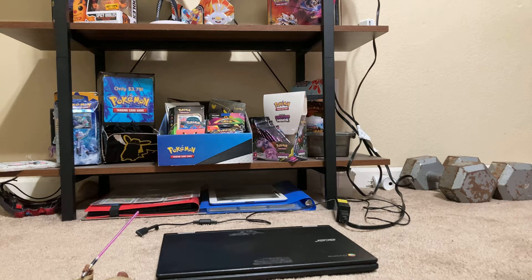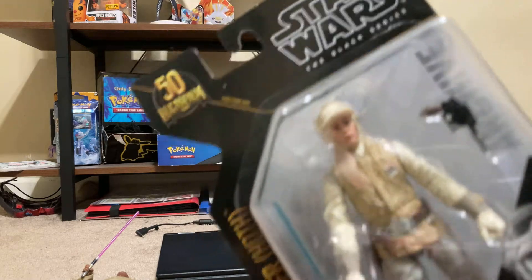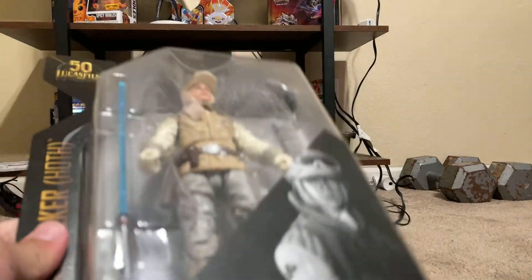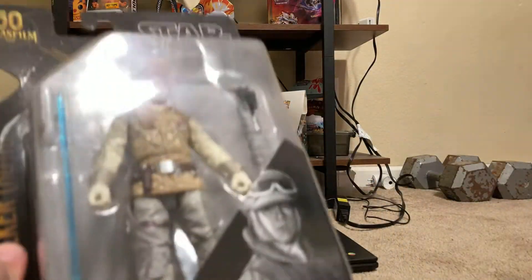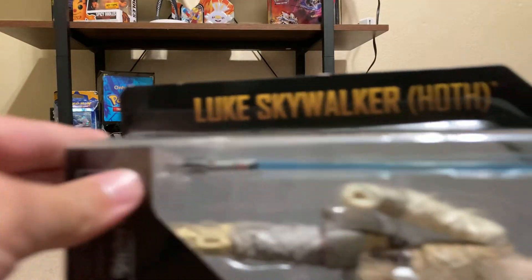In today's video, I'm going to be showing you my new Black Series action figure. This is a Luke Skywalker Hoth Archive — an archive of Luke Skywalker in his Hoth uniform.